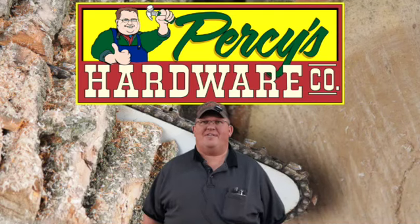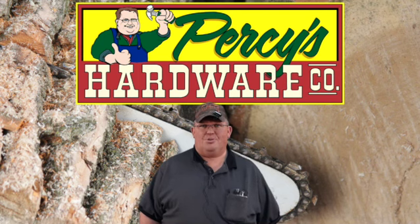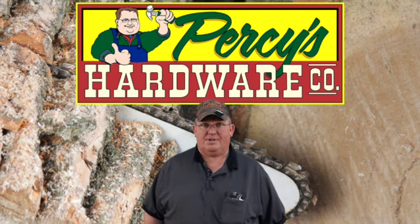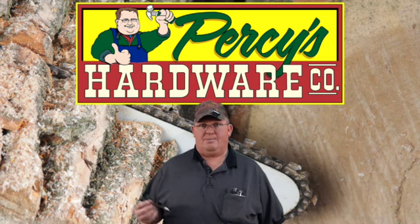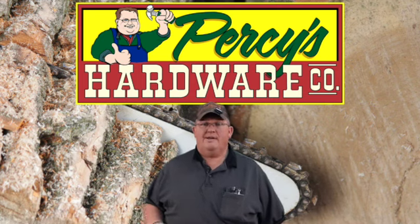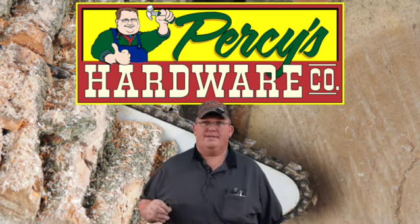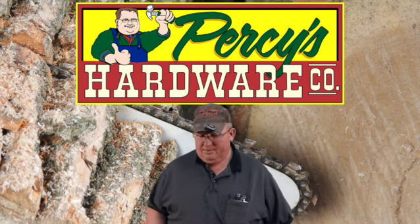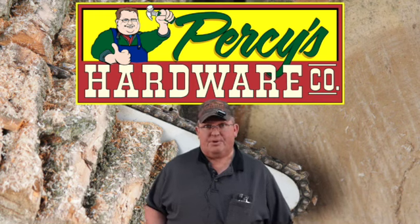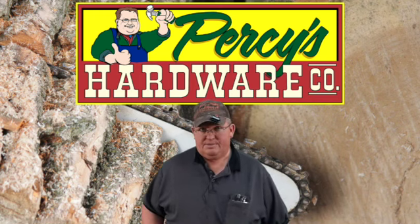Welcome back, everybody. This is Percy from Percy's Hardware, and today I'm going to talk about chainsaw chains. A lot of people this time of year are cutting wood and they're going to want to identify what kind of chain they have, and that does confuse a lot of people. So to try and make things a little bit simpler, I'm going to show the different types of chain.